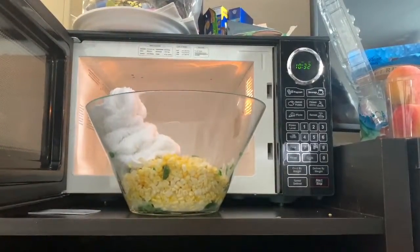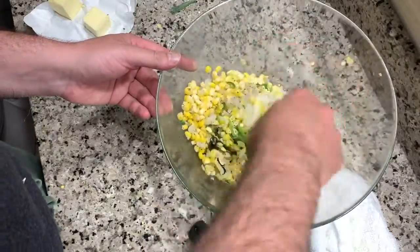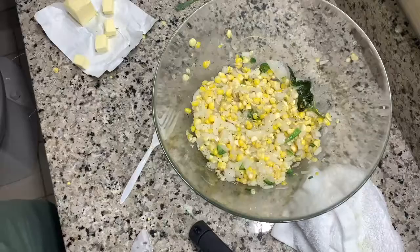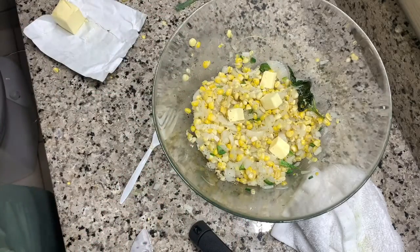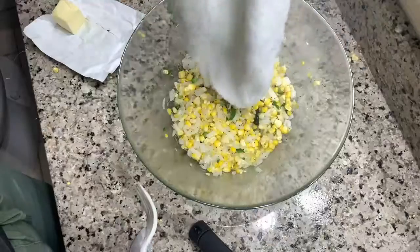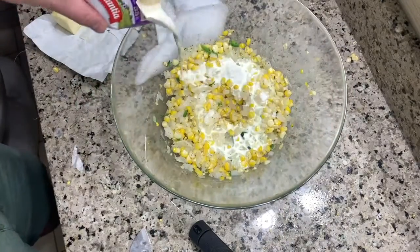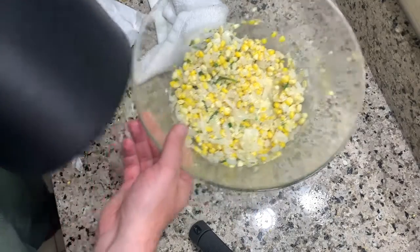Add salt and pepper. Stir it up and see what you got. Add a little bit more butter and go back to the microwave. Check it out. Add one cup of cream, and set this aside in the ice bin.